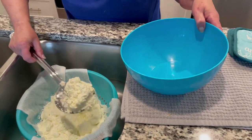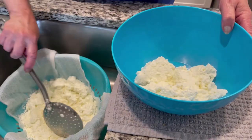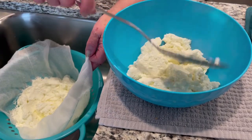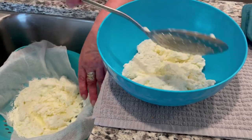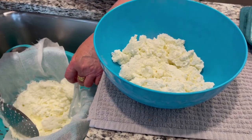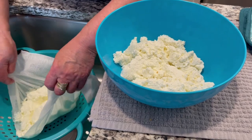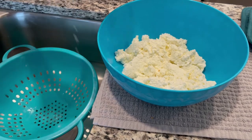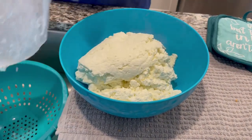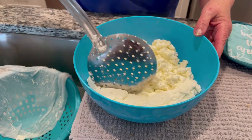Now that we've strained it, we can put it in a bowl and then refrigerate it. This will stay, I would think, maybe about a week, and sometimes depending on how dry you make it, it might even last longer than that. When you put it in the bowl, sometimes the liquid will still be settling to the bottom — that's good because when you're going to use it, just mix it and it'll reconstitute itself a little bit. So we strain it, pour it in the bowl, and we're done. Happy cooking!